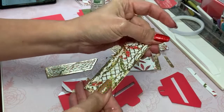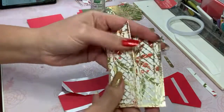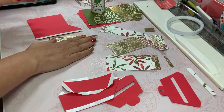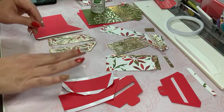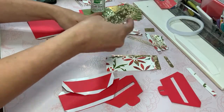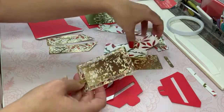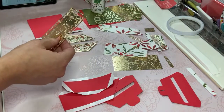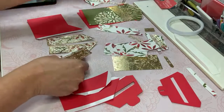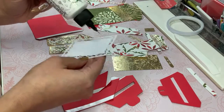People tended to pay more attention to that sort of thing in the past than they do now. So you see these two pieces — these are going to be on the side of the box, and then there is an intricate piece that goes on the front. I think I have this one here, and I'm not quite sure if this is what goes on the front — we shall see.